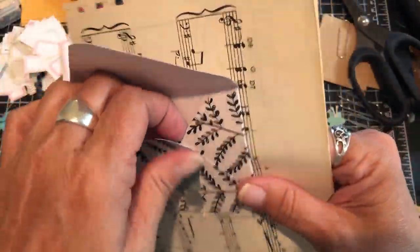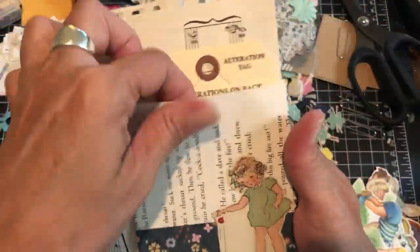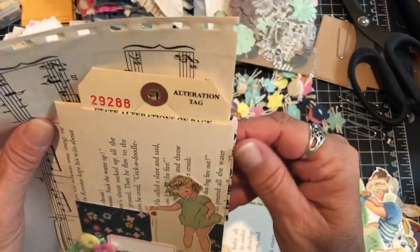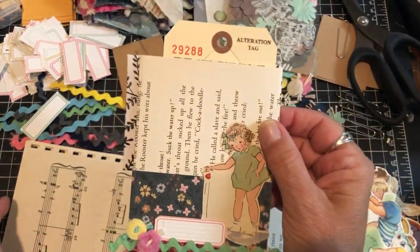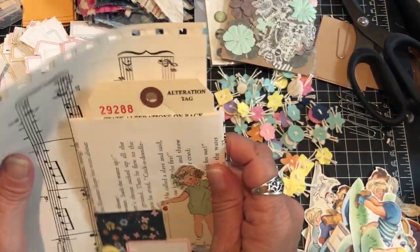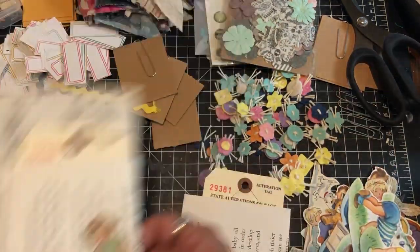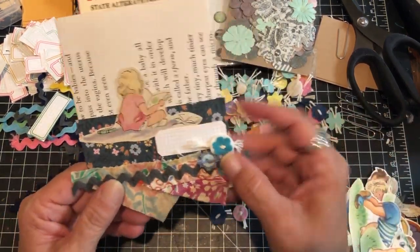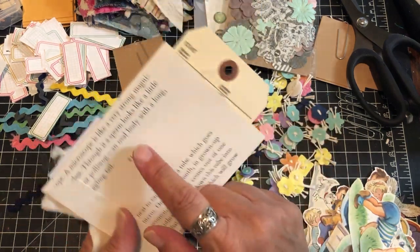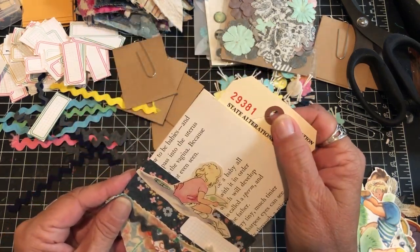This one is ready to go onto the hidden paper clip. I already finished one to have a sample ready to show you — this one has an envelope on the back. I punched butterflies and stapled a piece of vellum on top and glued it here as a closure for the envelope. So on one side of this hidden paper clip you have an envelope you can put things in, and on the other side you have a pocket you can put things in. This is a side-loading hidden paper clip, and this is what it looks like off the page.